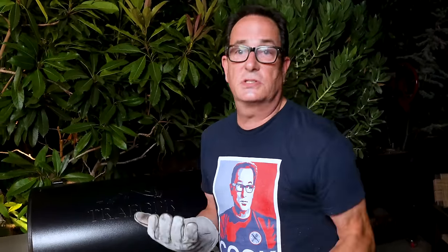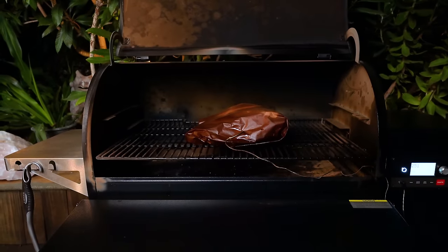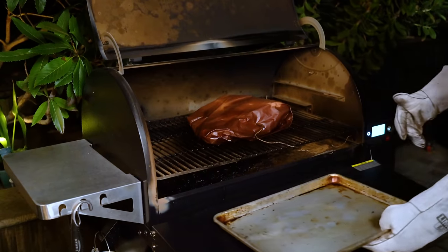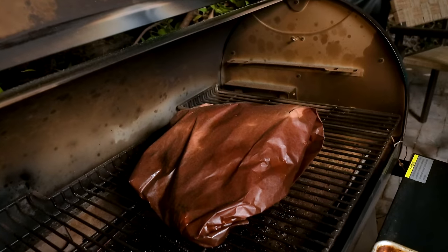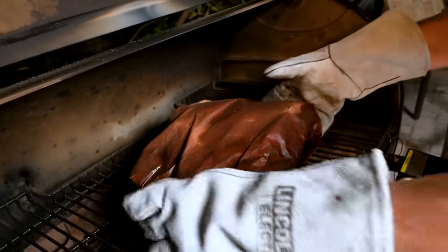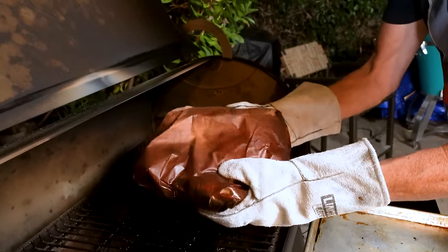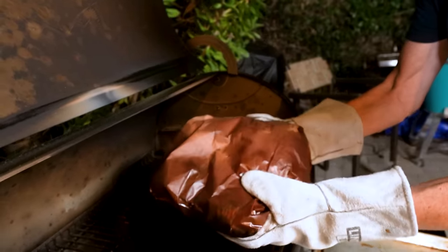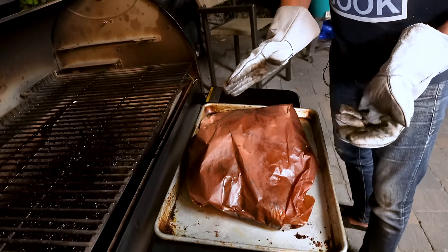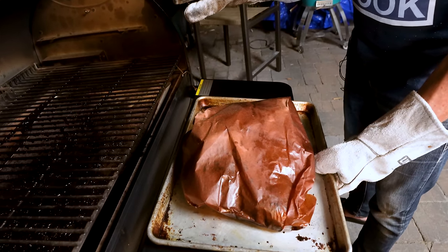Fingers are crossed it will be delicious — it smells delicious. Let's check. Hey, voila! Look — yank that out, kill the smoker, and we'll take our friend off. You see this? There's a flexibility thing happening there — that is what you want. Let's take it over. Step five: potentially the most important step.